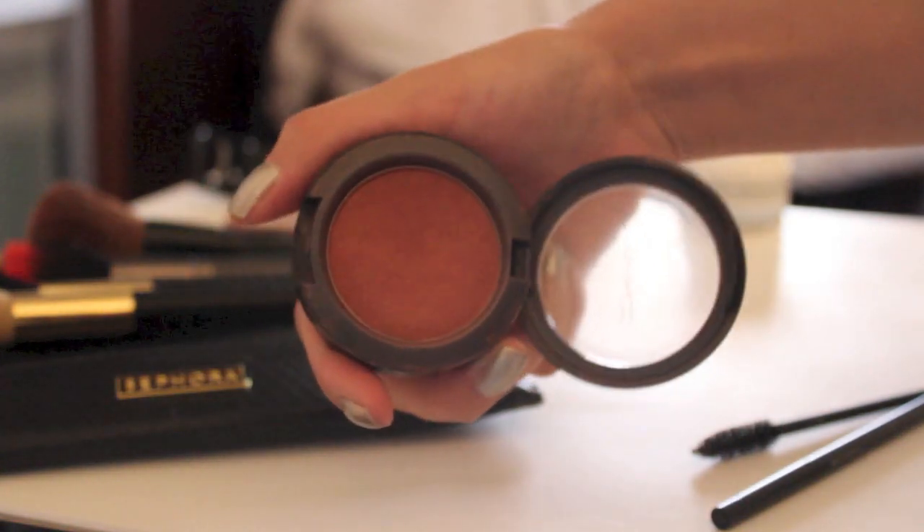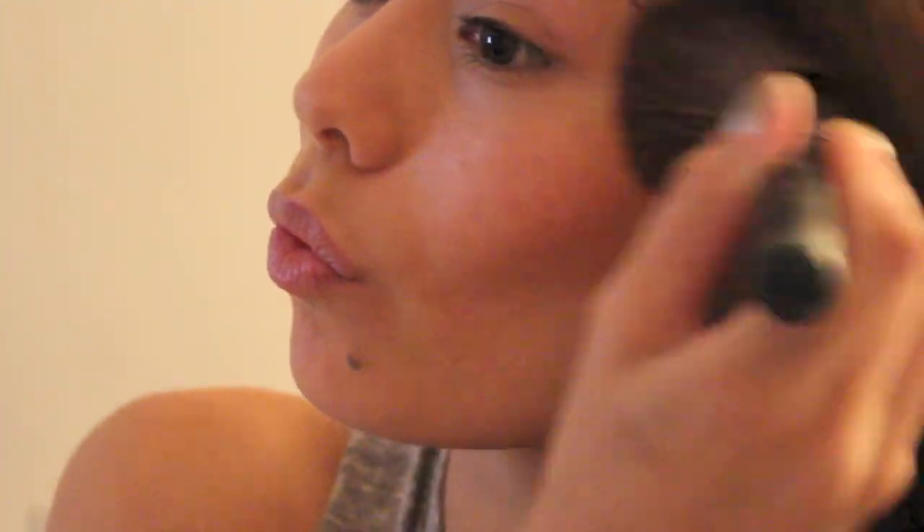Of course we need some color, so I'm taking my blush and just applying that to the apples of my cheeks, doing circular motions to blend.